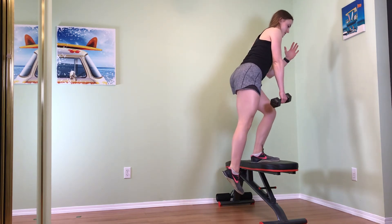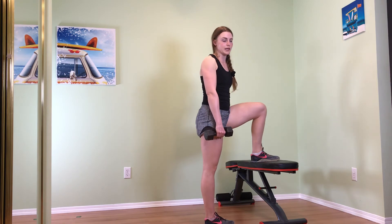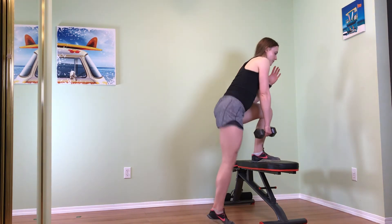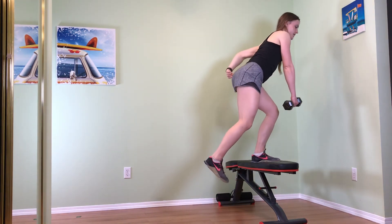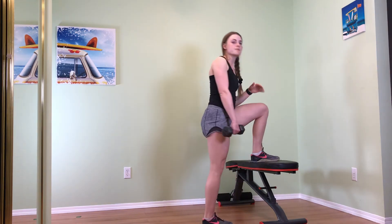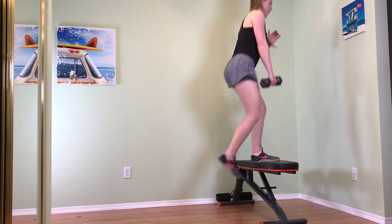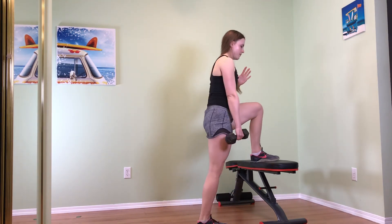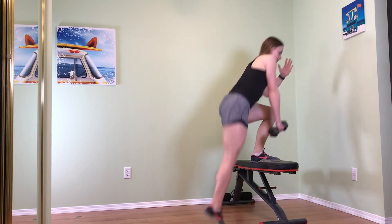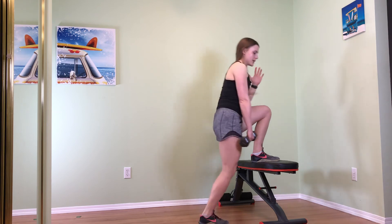And I come down nice and slow and controlled. All this leg on the bench — when you come up to the top, you really want to focus on using those glutes to push your hips up and power you up to the top of the movement. So again, you're not just hopping off this back foot, but you're shifting your weight forward, power up, squeeze the glute, down slow and controlled.